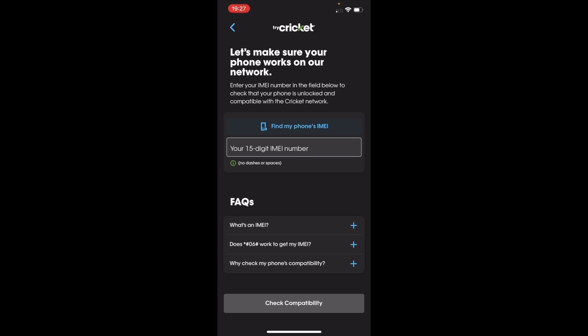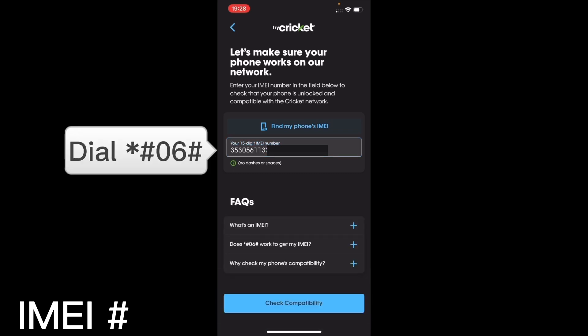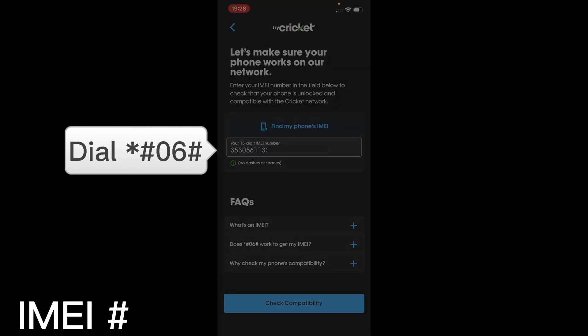The first thing you're going to need is the 15-digit IMEI number. iPhones have two SIM card slots and therefore two IMEI numbers — you can use either one, especially if you're going to use the eSIM on slot 2. I'll put an easy code to get your IMEI number in the show notes and on screen.